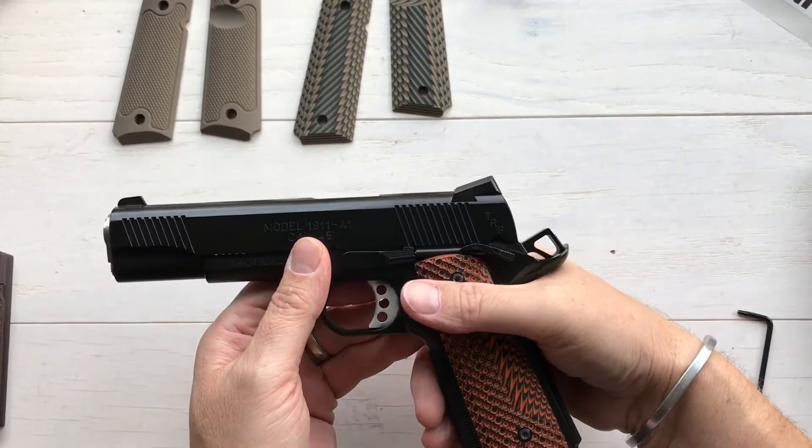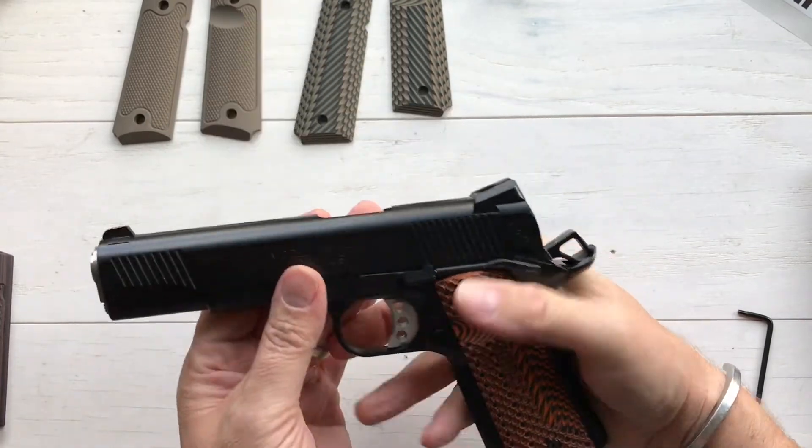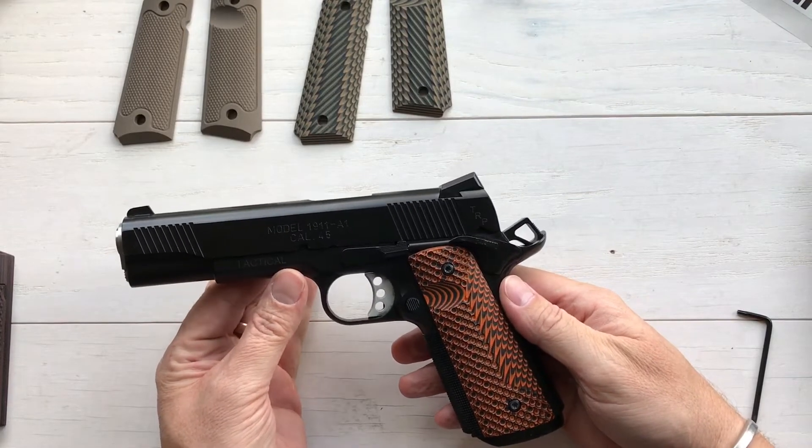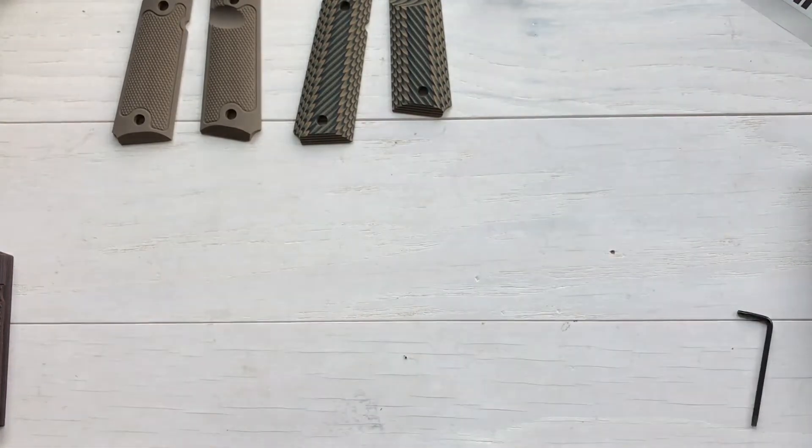The Lock Ops grip on the TRP is set up for the ambidextrous safety and a magwell, and it also has a thumb indention so you can get to your magazine release a little bit easier.